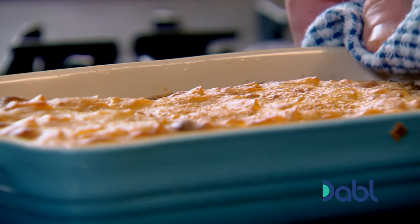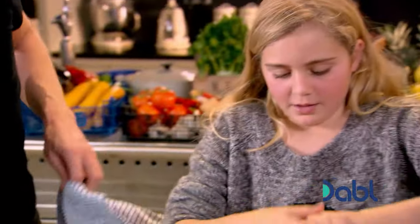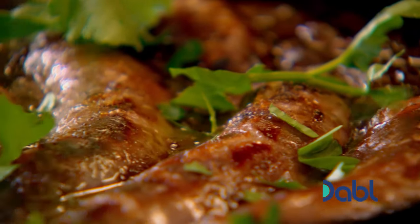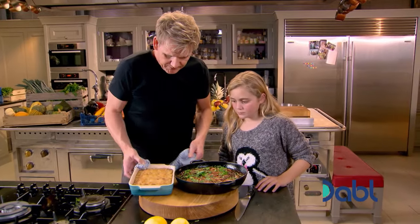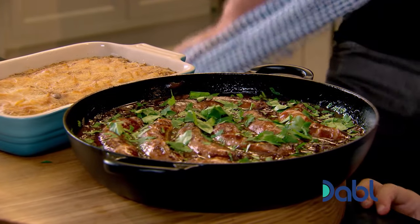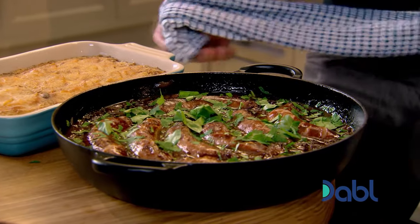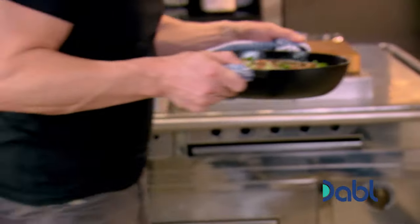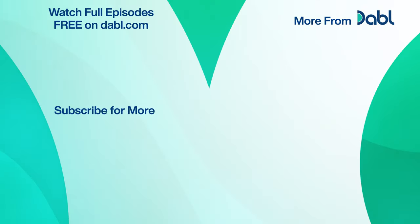The beetroot and potato gratin. Isn't that lovely? That's lovely. And sausages, finished with flat leaf parsley. Now, look at those two beauties. It doesn't get any more comforting than that, does it? For one of the best hot pots ever. Tilly, that looks amazing. I know. Well done.